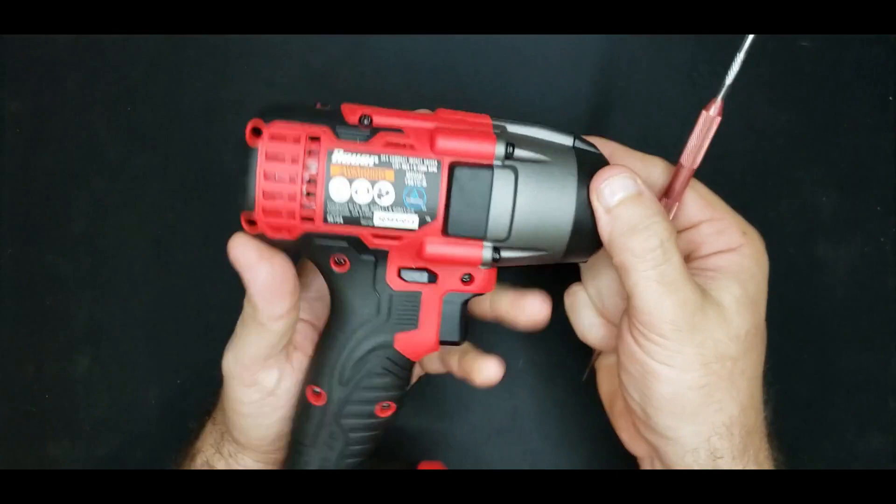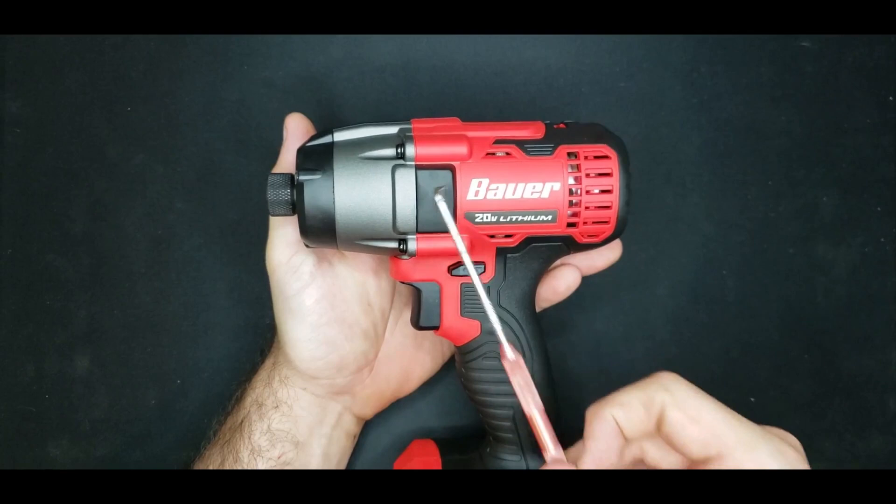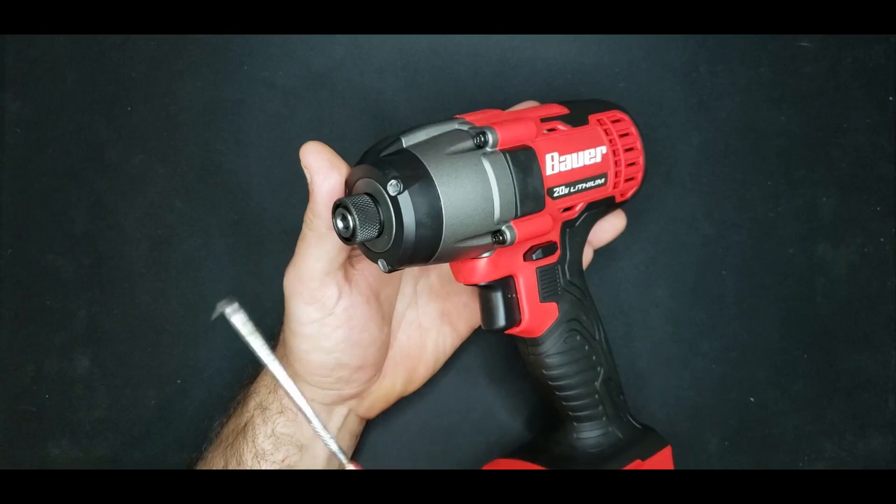Let's do the tap test so you know exactly what's what: plastic, softer plastic/rubber, rubber, metal, rubber, metal, plastic.